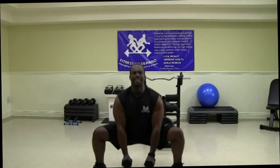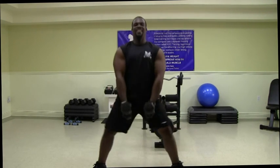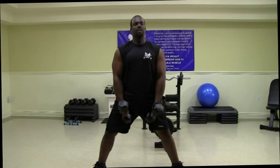You ready? Let's begin — 10 repetitions. Sink it low. The lower you go, the more glutes you're going to activate. Awesome job. Go ahead and put your dumbbells back on the ground and let's take a break.